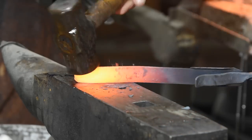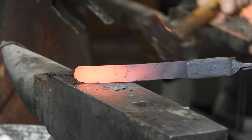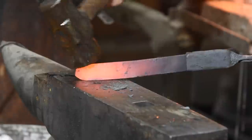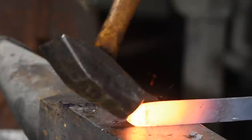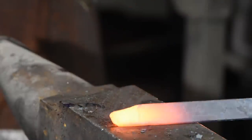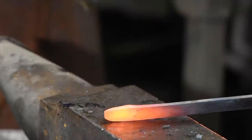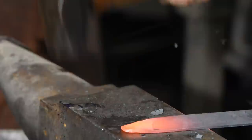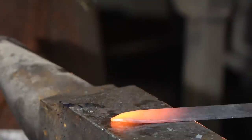If you keep hammering, the two pieces of steel will get smashed together, forming what's known as a cold shut — basically a break in the steel. This steel is so thin that it wants to roll up on you, so it's actually a little harder doing this than it would be on a thicker piece. I want to work nice and hot, putting the steel back into the forge as soon as it stops moving easily under the hammer.